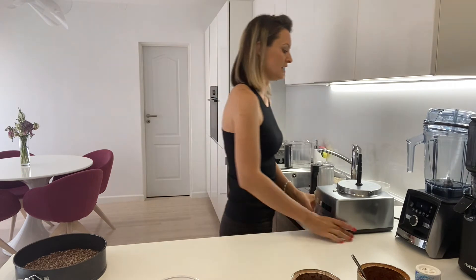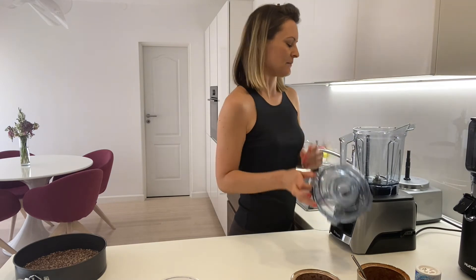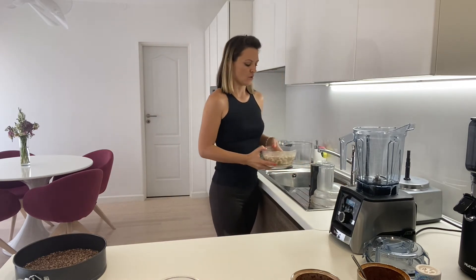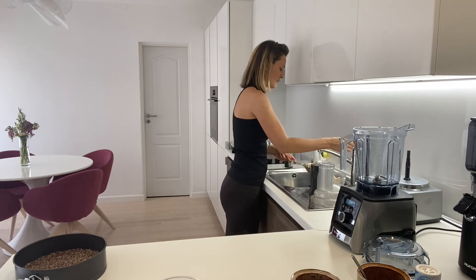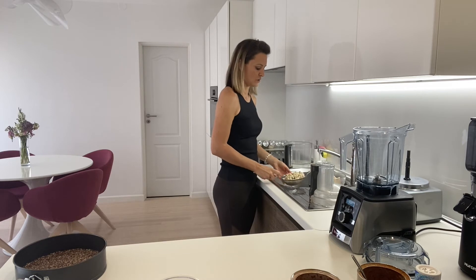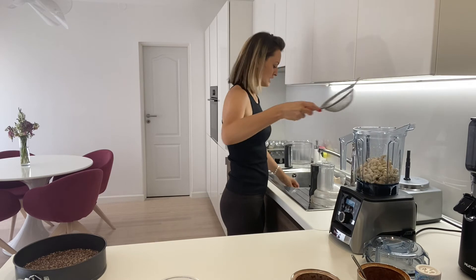It is super easy to make the cream, and the main star of the cream is cashews. For this I'm going to need my blender — come here, my Vitamix. You have to think about your cake in advance, or the day before, which is what I did. I pre-soaked 400 grams of cashews. Now I just drain and wash them well in a strainer like this, and we can put them straight into our blender.